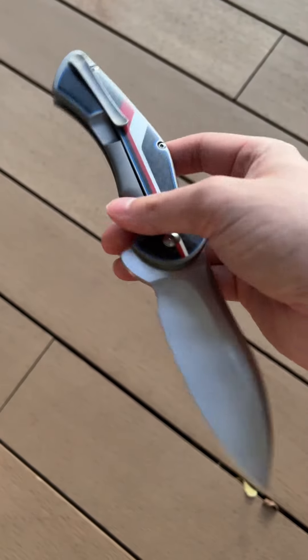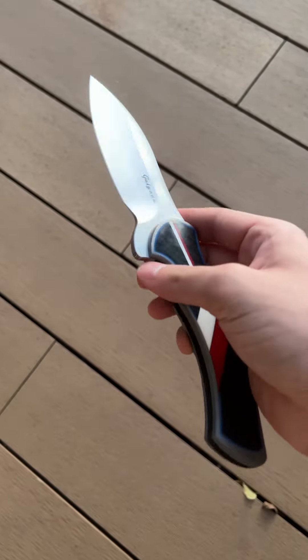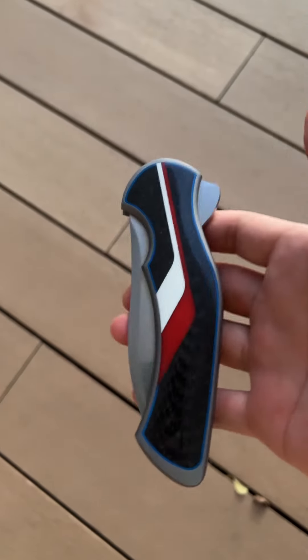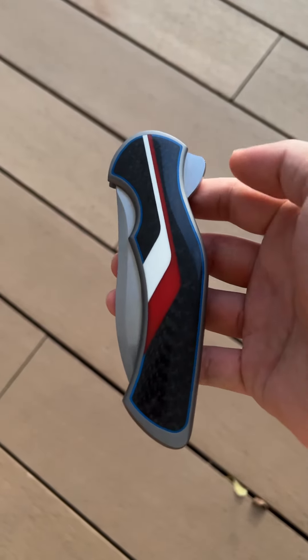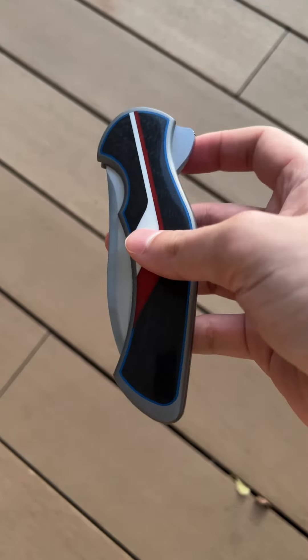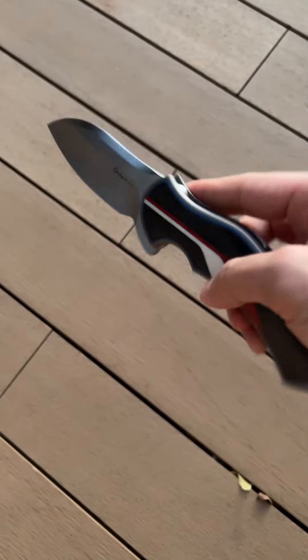For those of you who don't know Tim Galleon, he used to be one of the most popular knife makers in the knife world. Around 2008-2009 when you go to the biggest show, which was TKI back then, people wanted two makers: one was Lee Williams, the other was Tim Galleon, because his designs were really desirable back then.